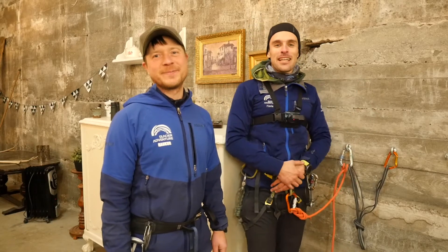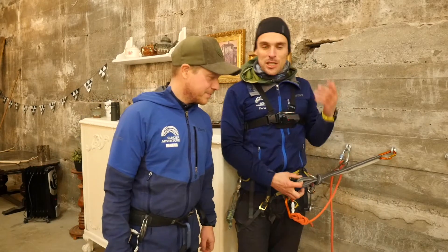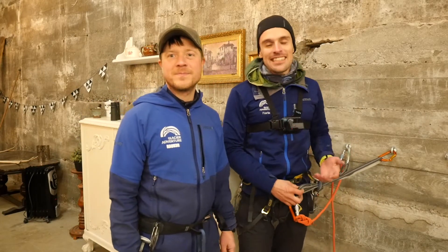Hello ladies and gentlemen. As we say here in Iceland, shangalaoban. Today we're going to learn something super cool, which is basically called the ATC redirect.